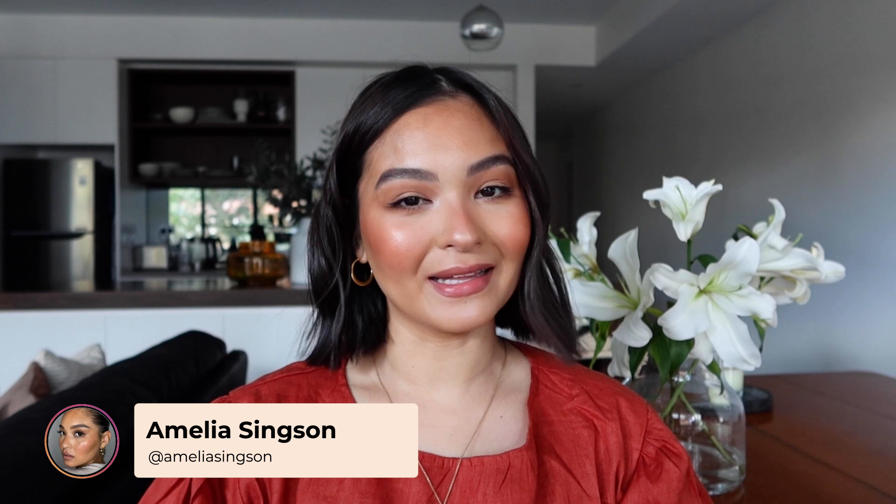Hello everyone and welcome back to the Adore Beauty YouTube channel. If we haven't met before, my name is Amelia. In today's video we are going to be talking about claw clips and I'm going to be showing you a few different ways to style your hair with them.